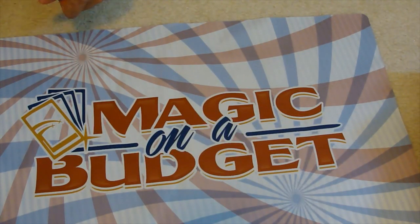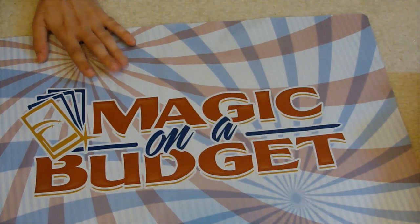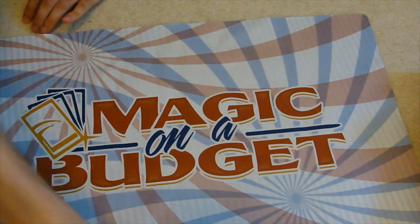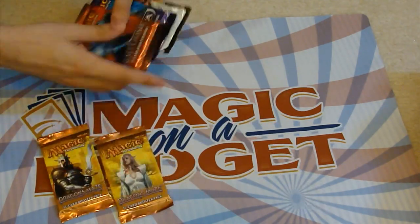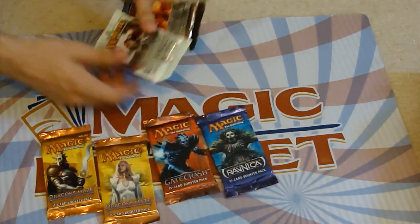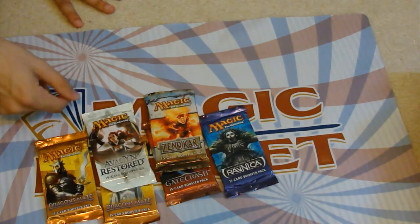Hey there, YouTube. This is MrLubufu, and I'm here with another pack opening from MagicOnABudget.com. They sent in a few packs that are pretty cool — a couple of Dragon's Maze, a Gatecrash, Return of Ravnica, but they also sent in Avacyn Restored and a Zendikar, which are always fun. I love opening Zendikar and Avacyn Restored.